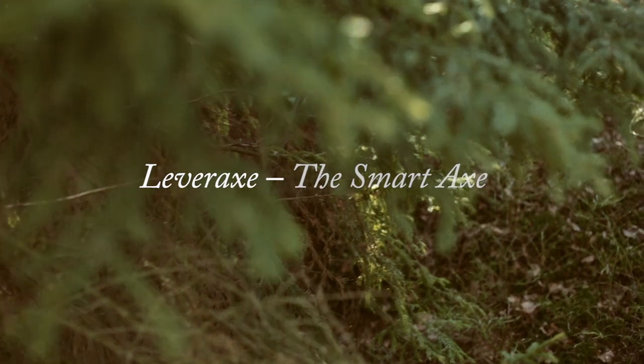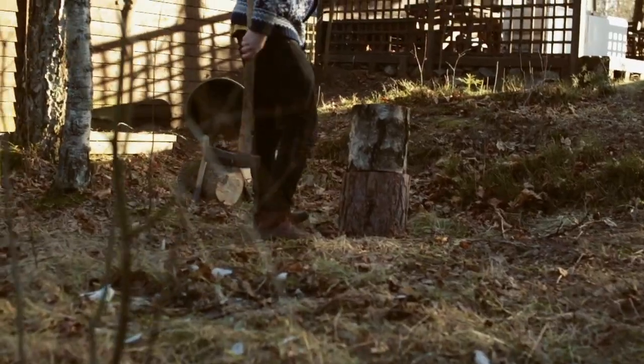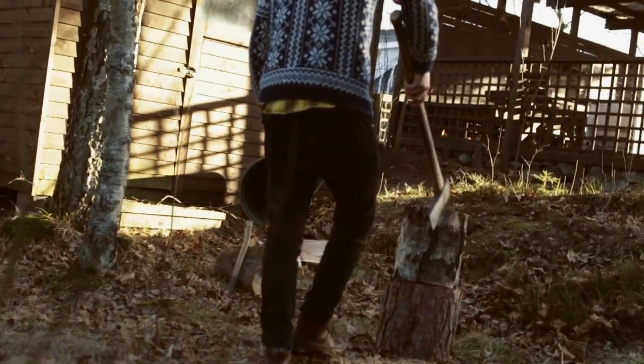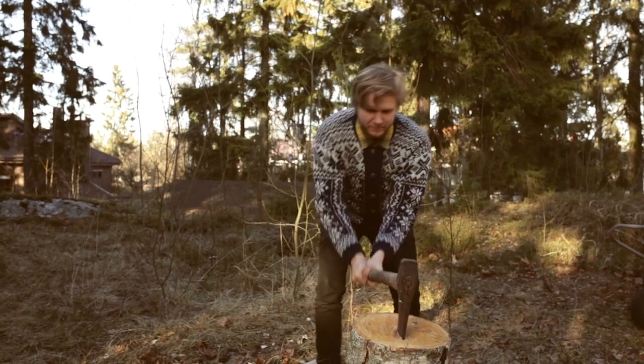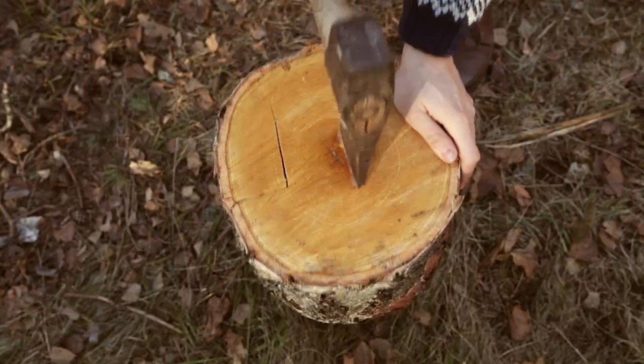If a tree falls in a forest and no one is around to hear it, does it make a sound? Well, this old philosophical question is quite challenging to answer, but what is sure is that the fallen tree could be split into nice logs — at least with the right equipment. The invention of the axe goes thousands of years back.